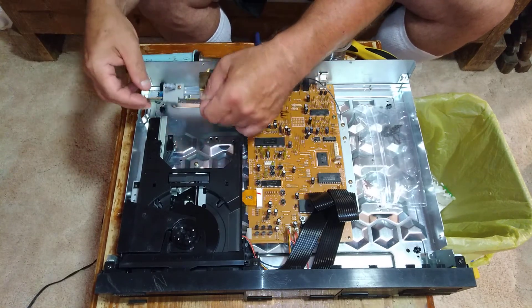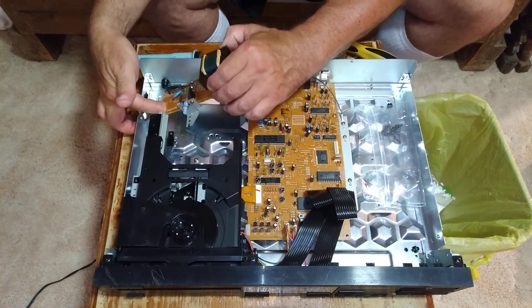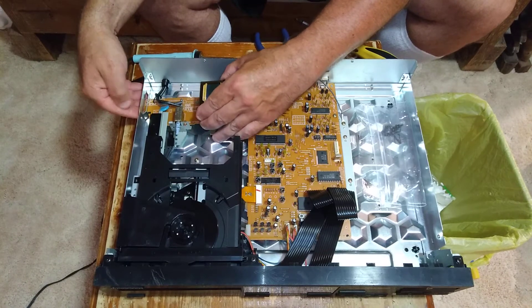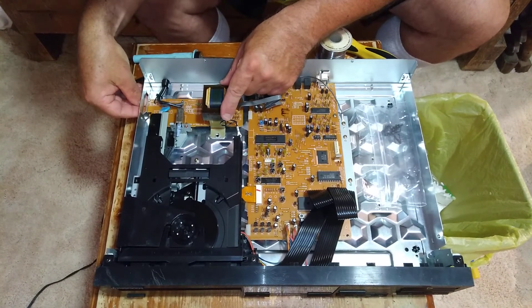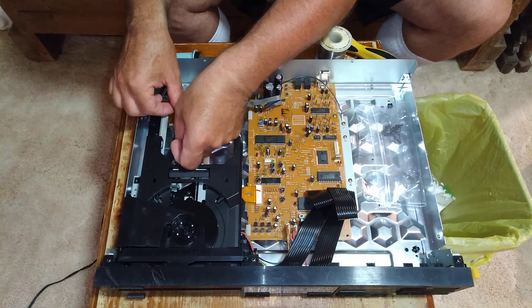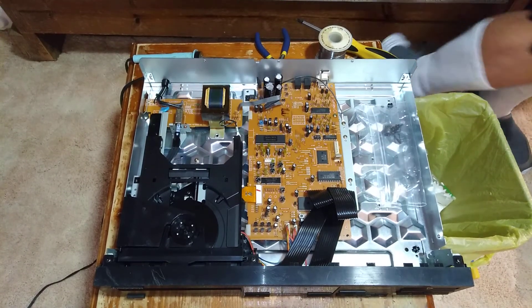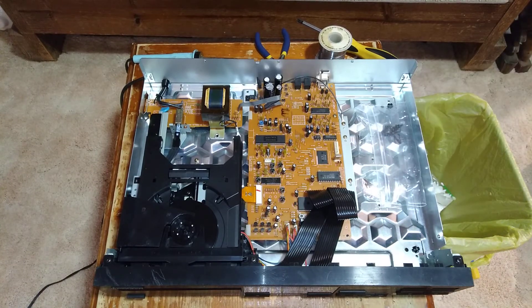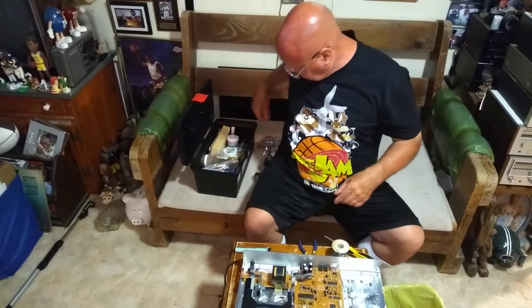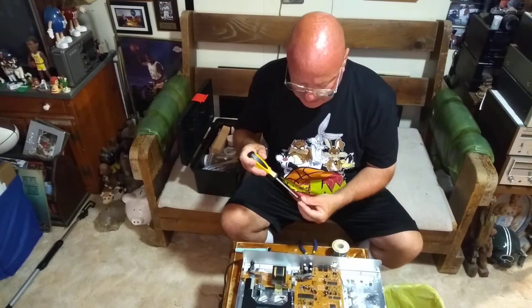Now I'll set this thing back down in here, put that in and get everything lined back up. I can start putting the screws back in here.